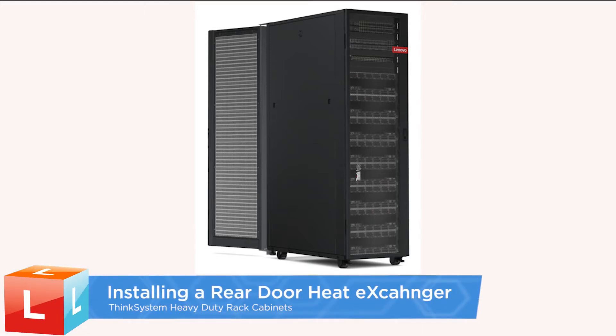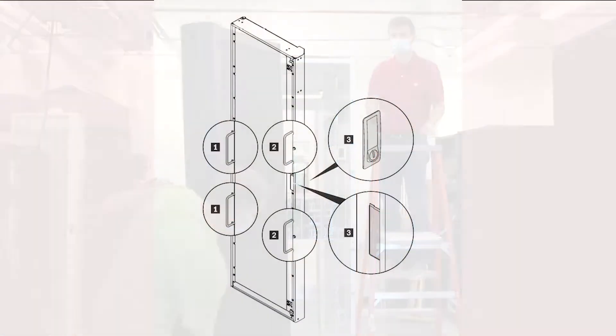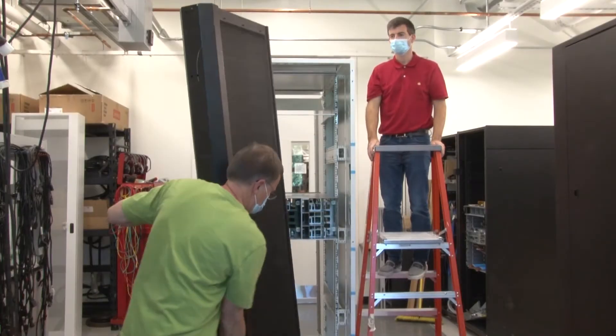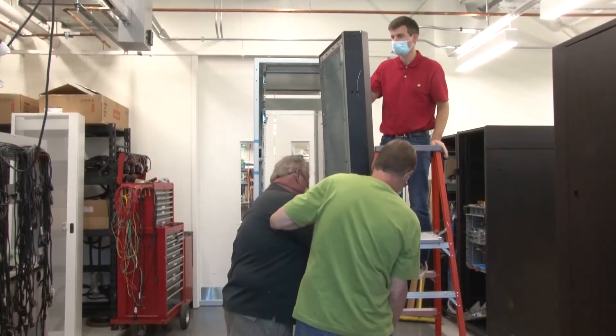Installing a Rear Door Heat Exchanger. With two technicians holding the heat exchanger by its handles, carefully lift it and turn it upright. Align the bottom corner with the bottom hinge pin on the rack cabinet and then lower the heat exchanger to fit the pin in.